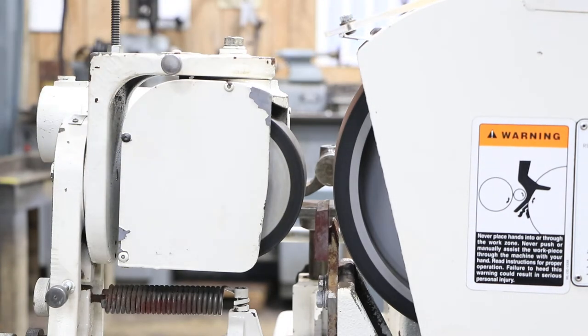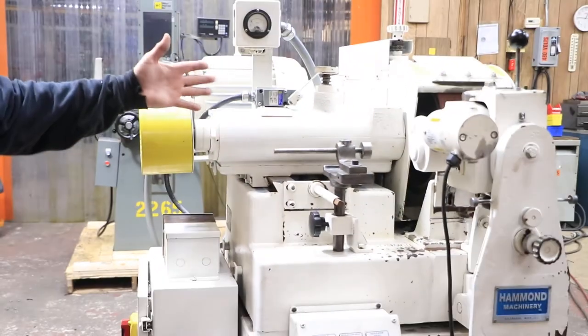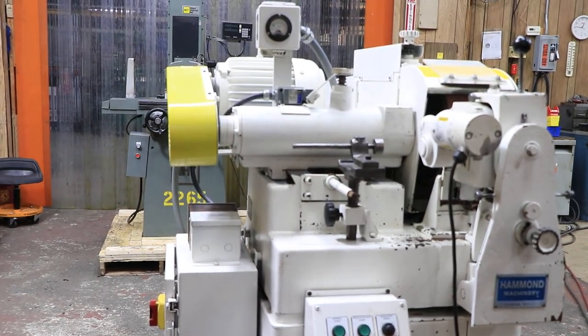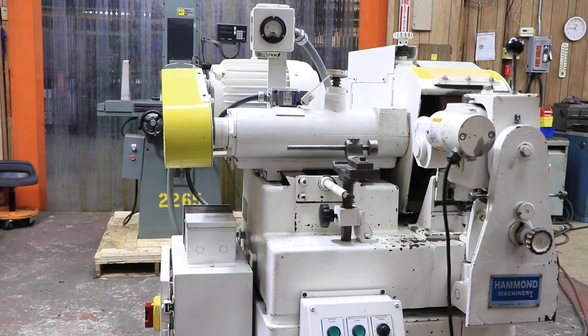This whole grinding wheel belt thing here is on a slide, on a set of dovetail slides, so that this can move in and out. I don't know the exact capacity of this machine — I would say maybe 6 inches maximum, although I'm not sure, you'd have to check our quotation.